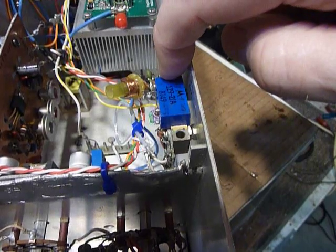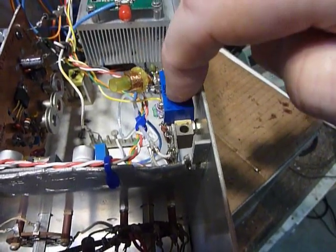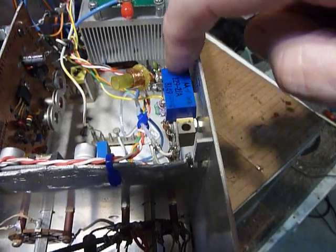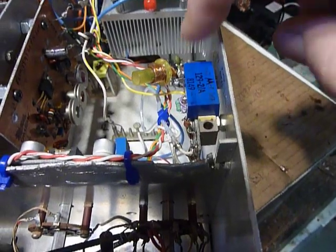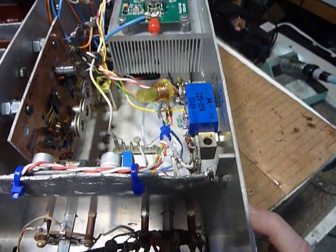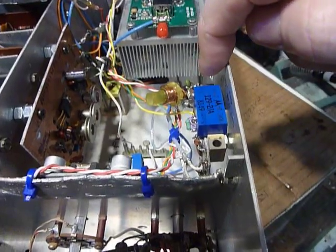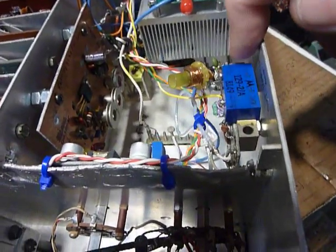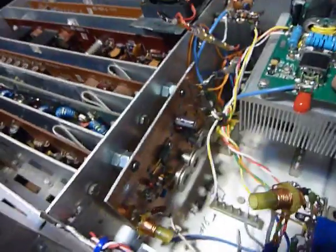Then there's another amplifier here — I just used a little block amplifier, this is an amplifier out of a cable TV distribution amplifier, the kind that goes up on the poles. I bought these at hamfest. This is a 12 dB gain amplifier — it's perfectly stable, clean, and amplifies sideband nicely. I needed a little more amplification, so I put that in there to drive the power amplifier.